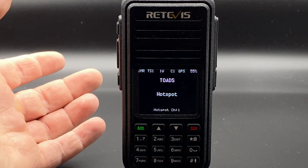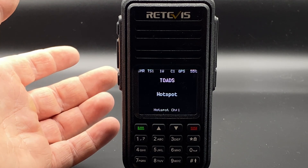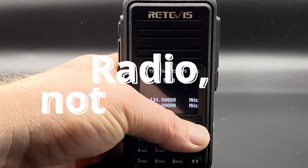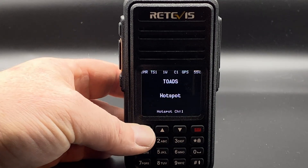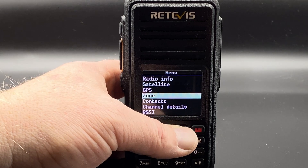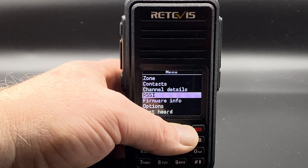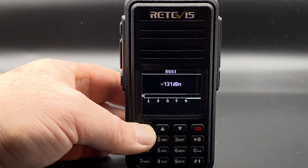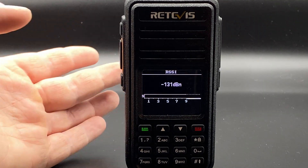I'm not going to do a full review of OpenGD77 yet because I haven't tried it long enough, but it seems like a solid operating system. You can switch between VFO and memory modes, and the menu is a rolling menu — zone, contacts, channel details, all the usual stuff — and there's an S meter, which is always nice to have.